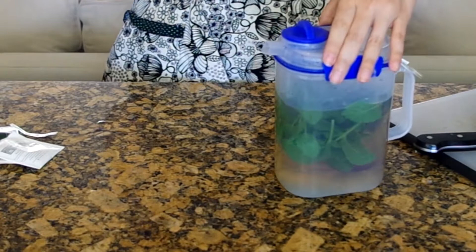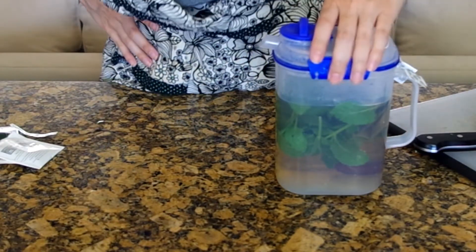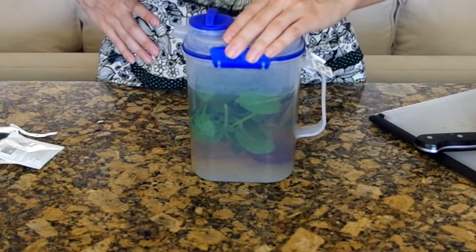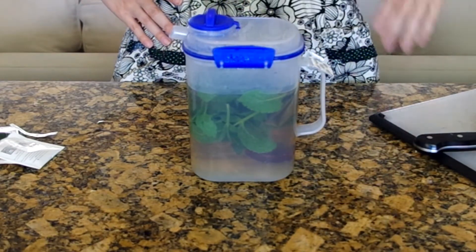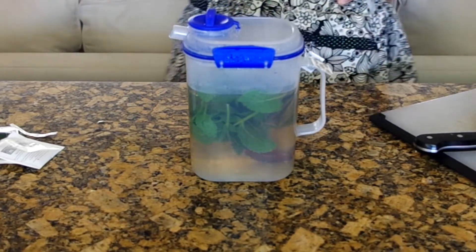You also want to add one to two whole dates to the hot water so they can sweeten the mixture — and that's the only sweetener we'll use. I really love using dates like this. They can be so mellow.